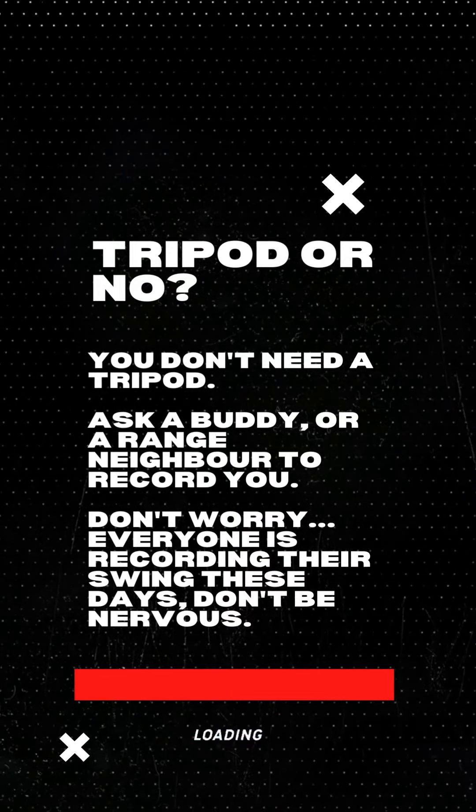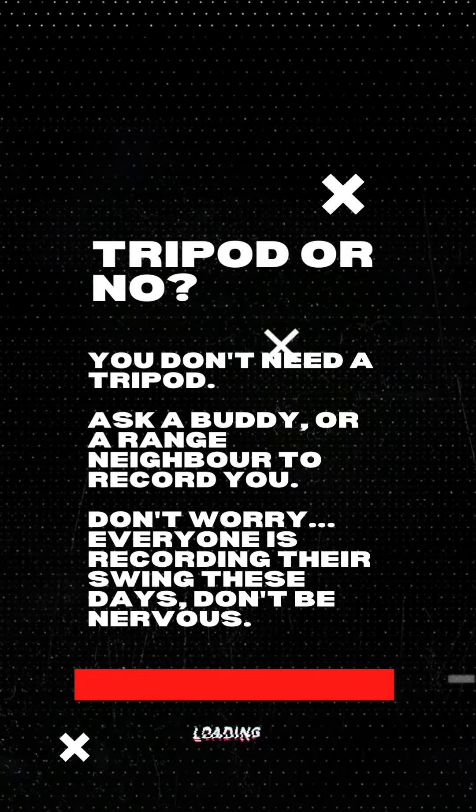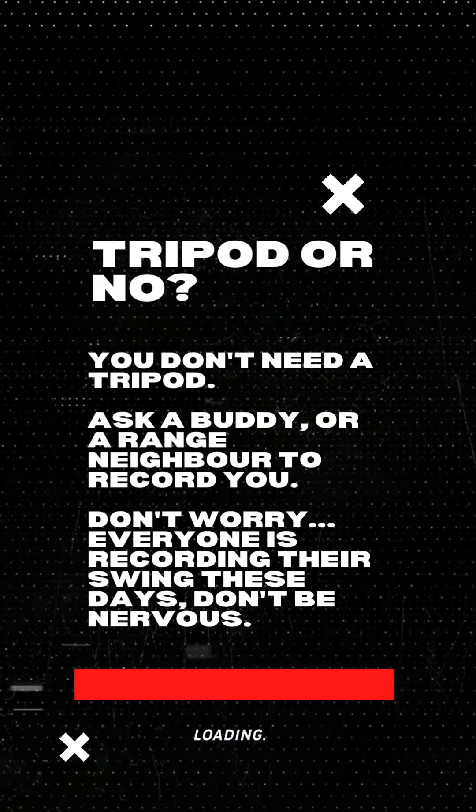Don't worry if you don't have a tripod. Ask a buddy or a range neighbor to record you. Everyone's recording their swing these days, so don't be embarrassed.